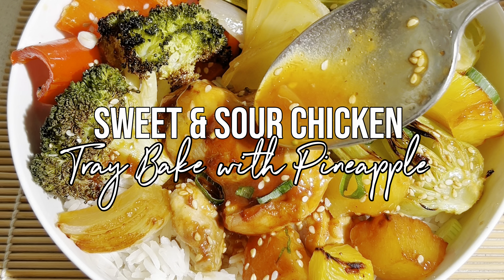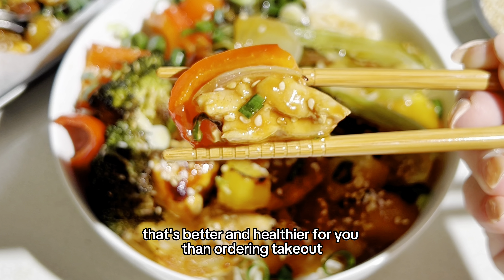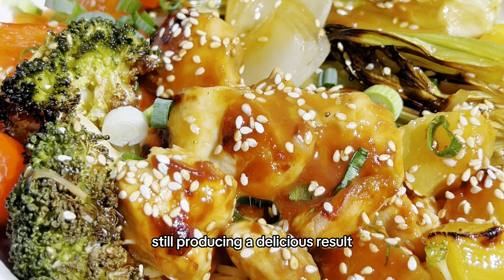Let's make this sweet and sour chicken tray bake with pineapple that's better and healthier for you than ordering takeout. This is the perfect meal to spend minimal time in the kitchen while still producing a delicious result.